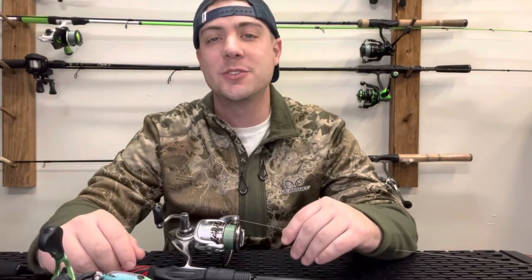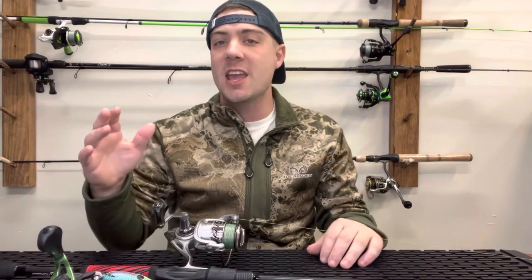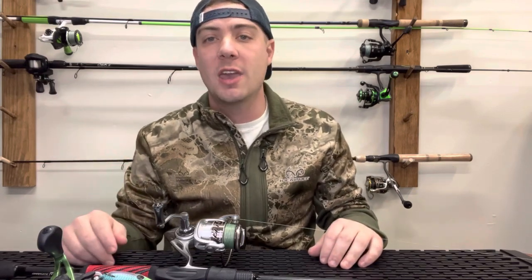What is going on everybody? Thanks for tuning back into the channel. On today's video we're going to be talking about three different knots that I use to tie on my baits, attach my fluorocarbon leaders to my braid, and also if you're going to run straight braid to fish those frogs or to fish a big hook for catfishing — I'm going to show you these knots today.